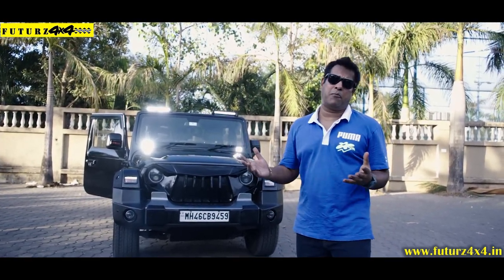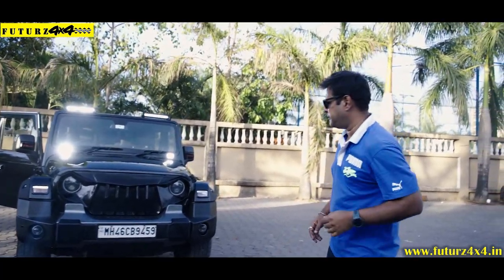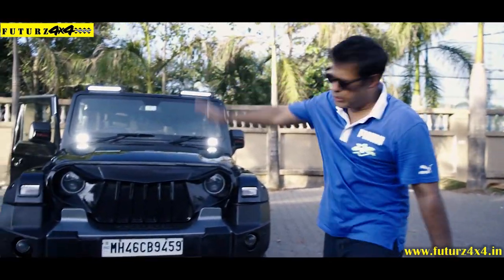And for all of us, what is the cost? Who is the idea? Tell us all the things. Come here, please. So, starting with the front of this car.